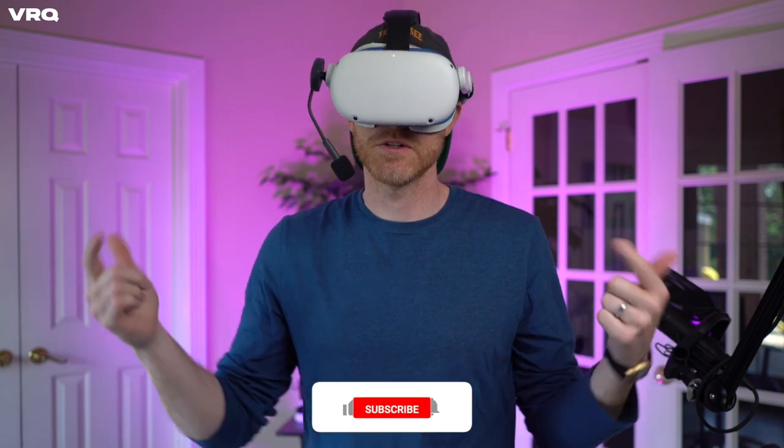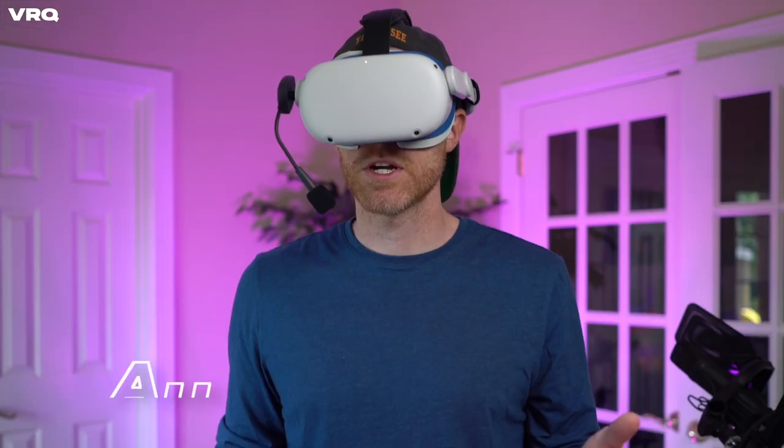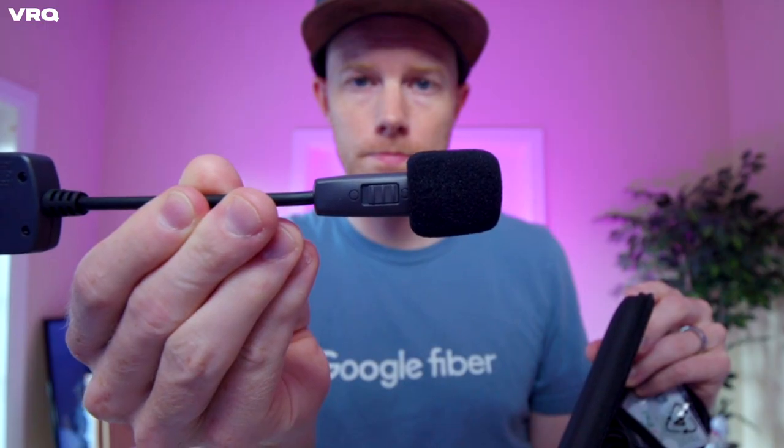Are you impressed? Let me know in the comments below. Let's do a quick comparison: my Rode Studio mic that I usually use for these videos, the Quest microphone that is on board the headset, and now back to the magical magnetic ModMic Wireless.